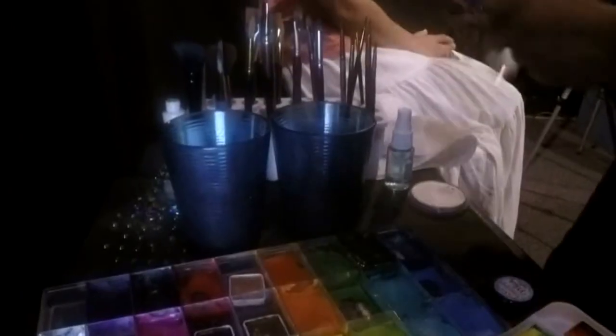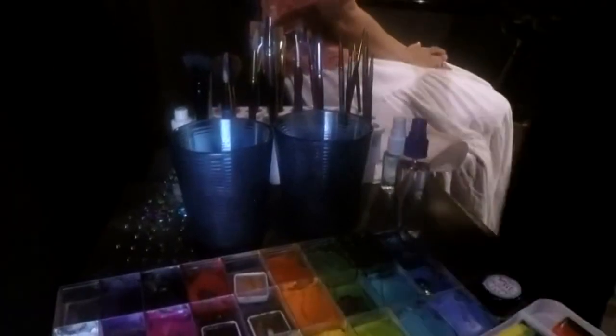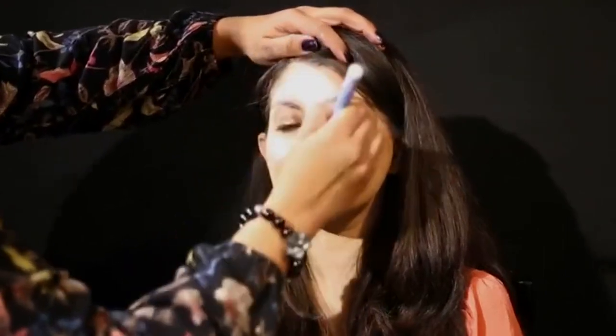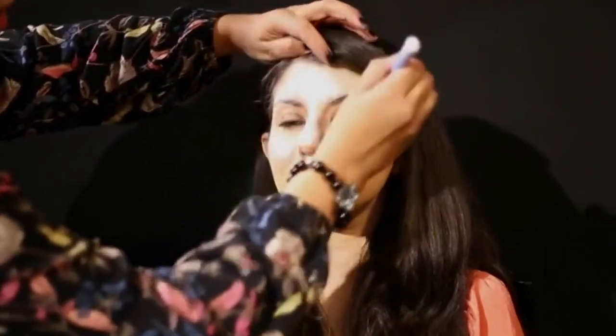Stacy starts the sugar skull-inspired transformation by applying white face paint that is activated by water. She explains: I'm going to create a white base — the skull first — and then I'm going to decorate it.